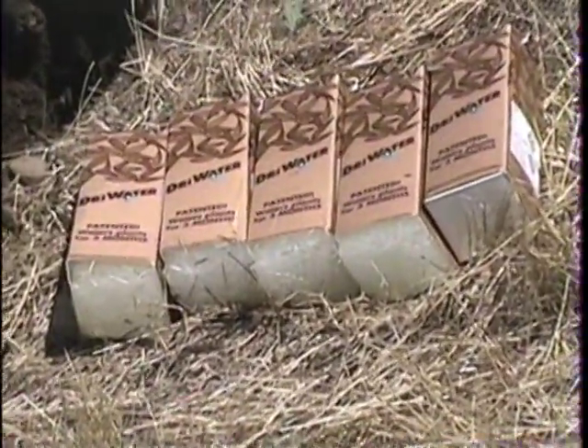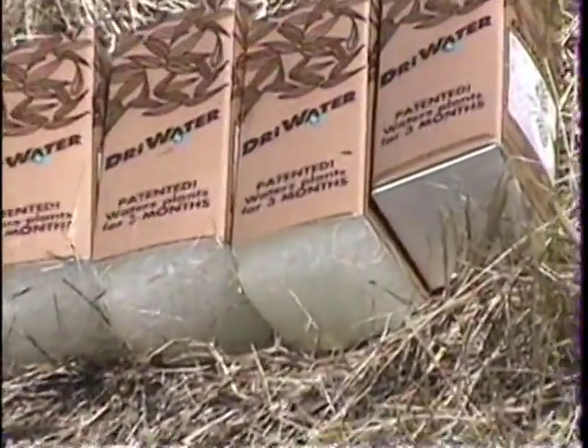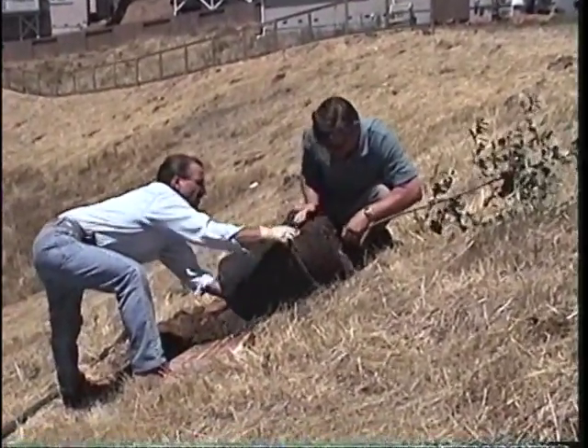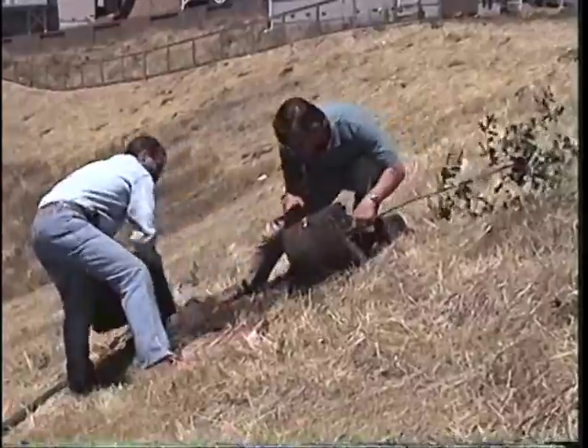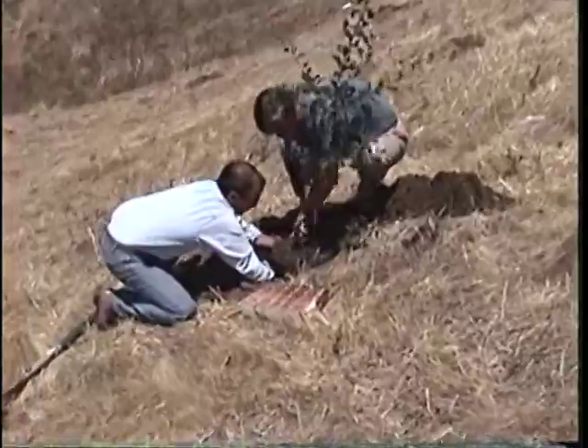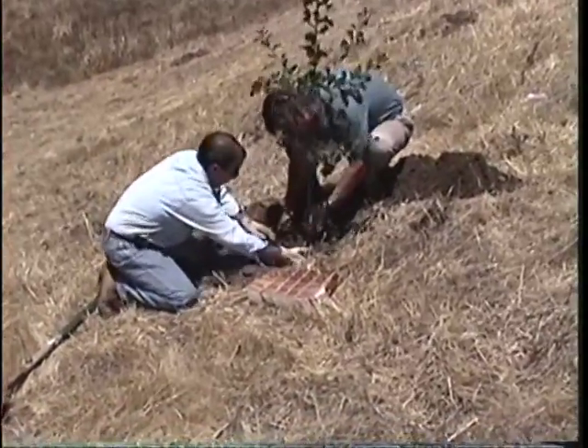The dry water quart is used for up to 90-day watering applications, such as for the establishment of plant materials in remote locations or on projects where hand and truck watering or temporary irrigation is called for. The dry water quart can also be used in urban settings to aid in the establishment of native or ornamental trees.